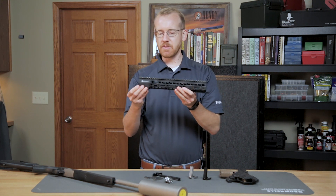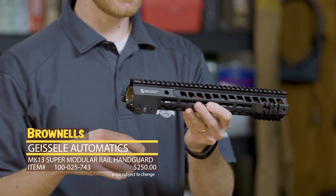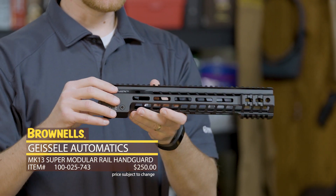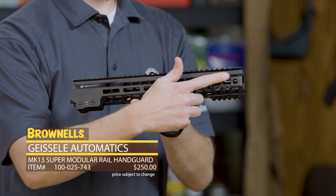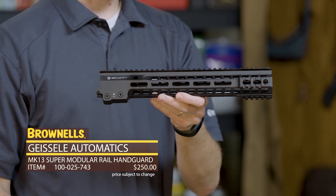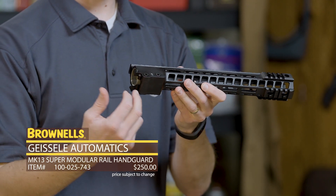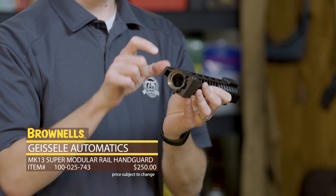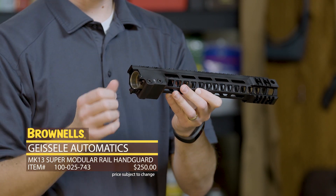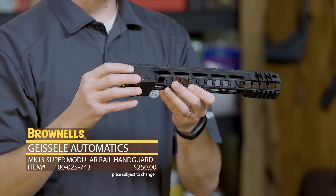Next up from Geissele, we have the Mark 13 rail. They've had a few rails on the market before this, but this new version has M-LOK pretty much all the way around and Picatinny up front where you need it or might want a really sturdy mount. The nice thing about the Mark 13 and other Geissele rails is the very robust mounting system. You have the barrel nut mounted in here — it's really long — so you have a very rigid mounting system, and two cross bolts so that thing is not coming off the front.